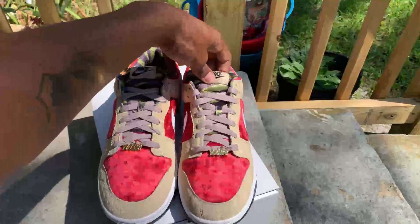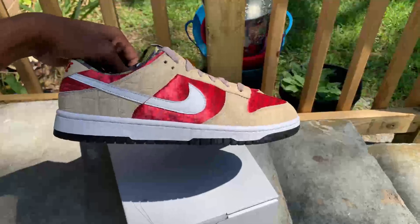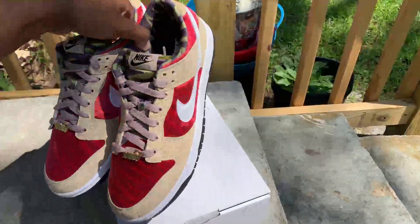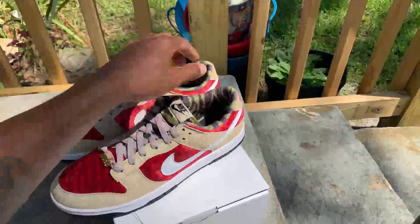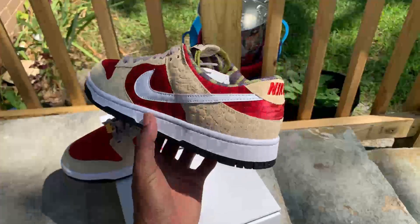Man, these came out better than I thought, for real. I'm gonna do a little detail breakdown — specific detail specs for y'all real quick. But these are my Freddy Krueger Nike Dunk Low By Yous.